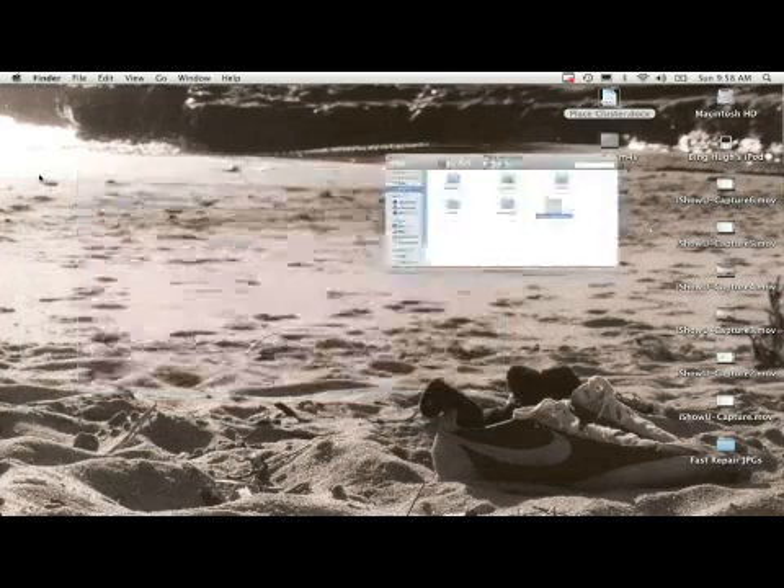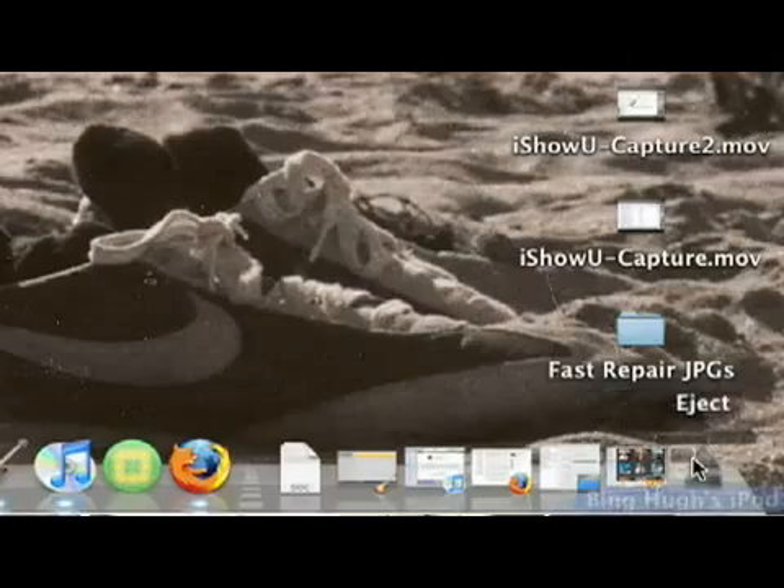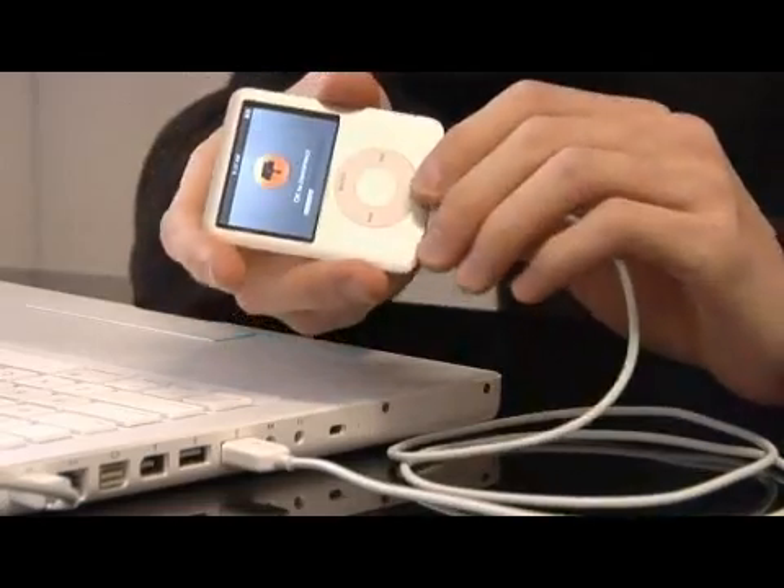And then I'm going to come over here. I'm going to take this little iPod icon and drag it down to the garbage can so that it ejects the device. So once I eject it, I can then unplug it.